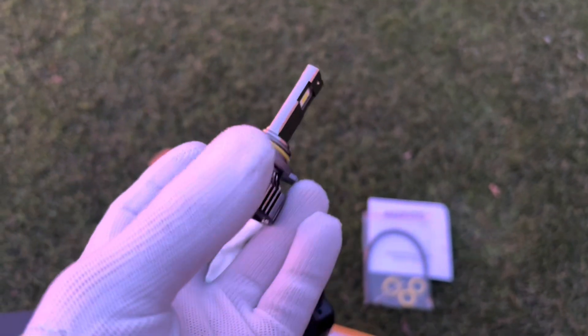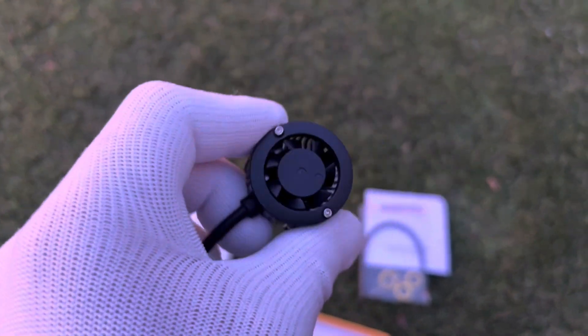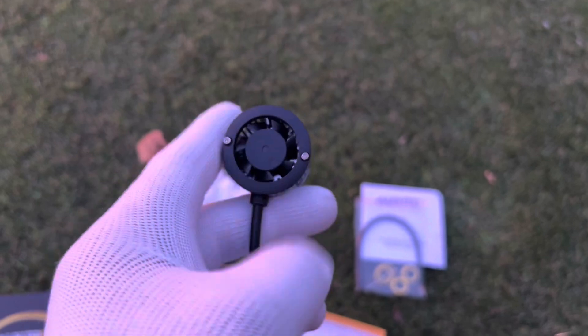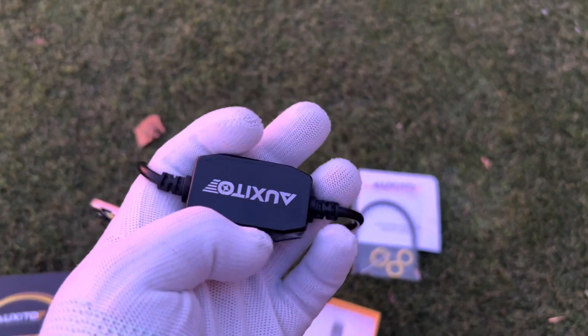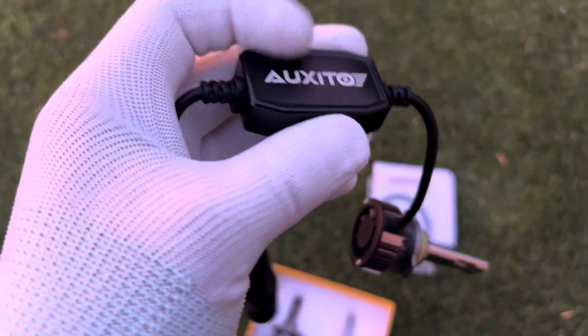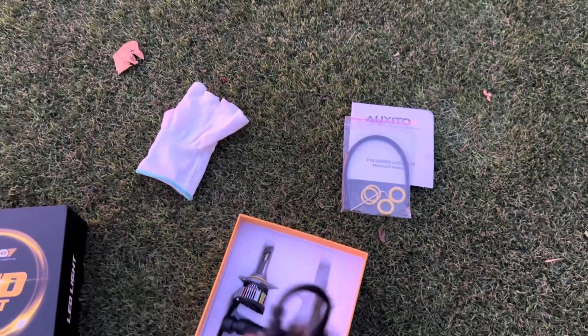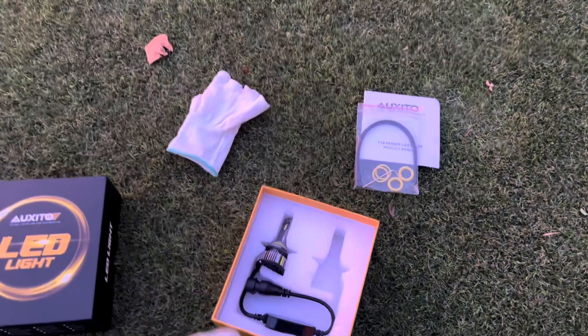Here's the LED bulb itself — of course you don't want to touch the glass part of it, as any oil residue could create issues with the light. It comes with a little fan to keep it cool. There's also the inline module, which prevents you from getting that faulty indicator message on your instrument cluster. And here's your connector — pretty neat setup.